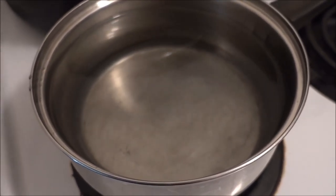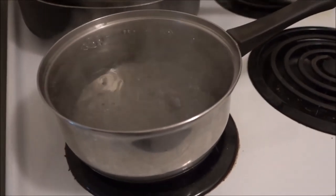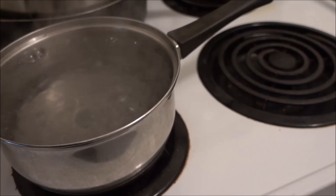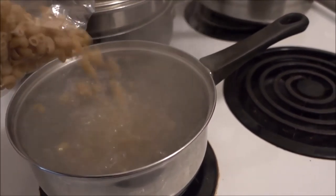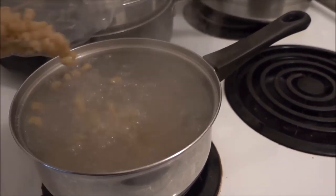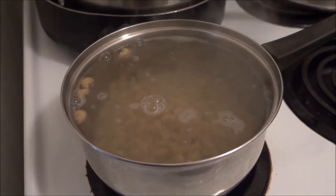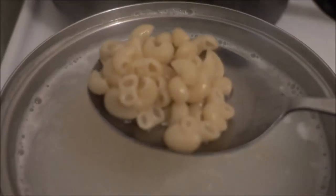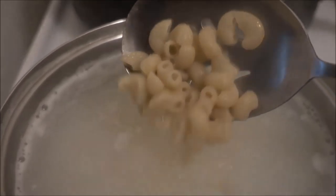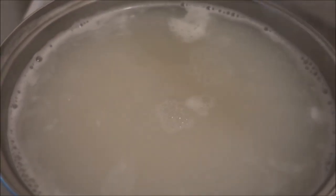First we have to boil the water of course. Now that the water is boiling, we add the beautiful macaroni noodles. Then you cook them until you get the tenderness that you desire. When it's at the desired tenderness, you drain the water then you put it back on the stove.